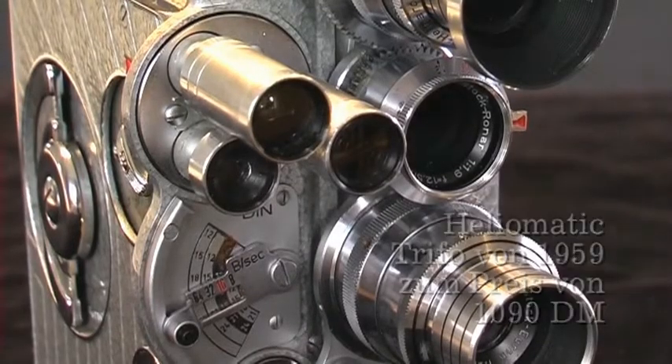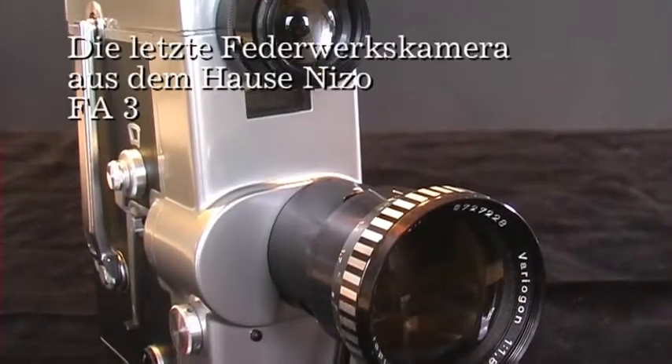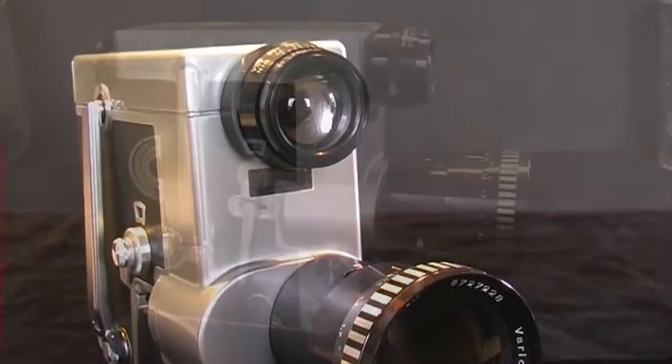Die aufwändigste und schönste Kamera von Nizo, die Heliomatik Trivo mit drei Objektiven.